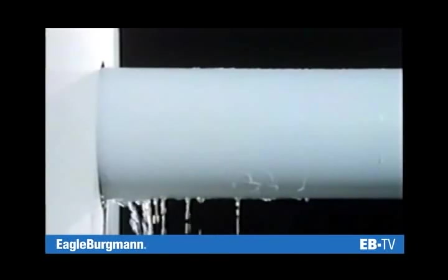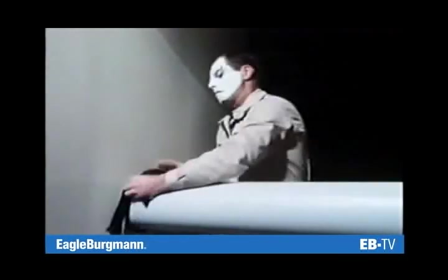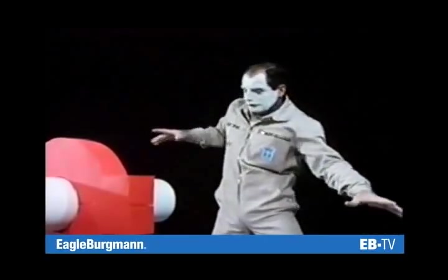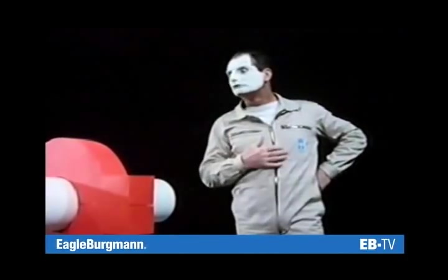The gap between the housing and the shaft has to be sealed — that's obvious. But now the shaft will no longer turn. Rotation and sealing — can they ever be compatible?